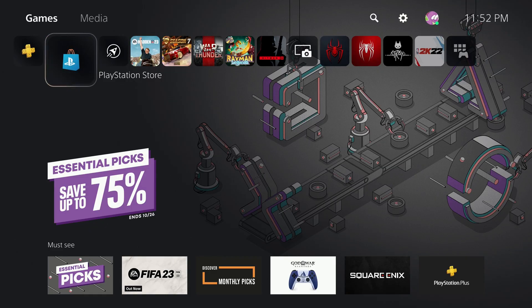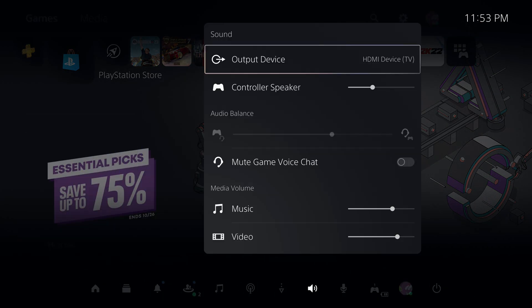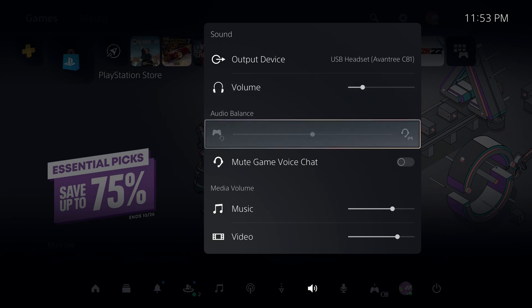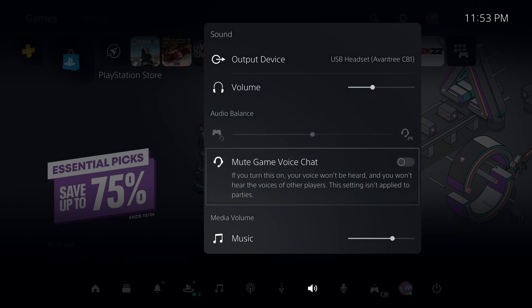If you still can't hear any audio coming from the AirPods, or if you're still hearing audio from your TV or monitor, it's probably because you've not set your output device on the PlayStation 5. To do that, press the PlayStation button on your DualSense controller to open up the Quick Menu, then go over to Sound, and the first option should be Output Device. Select that and make sure USB audio is set as the default. You can also adjust the volume by going to the Volume option and moving the slider until you can hear audio from the AirPods.